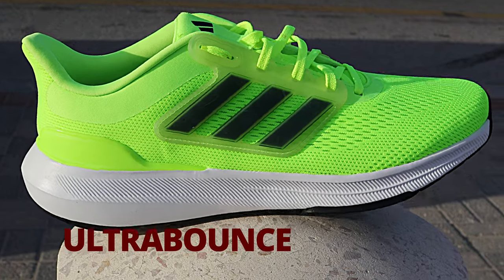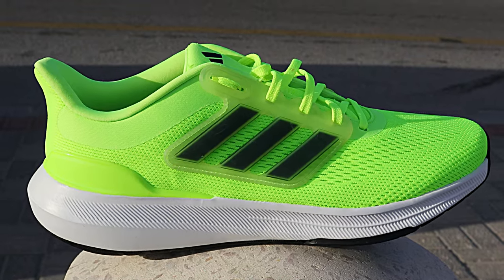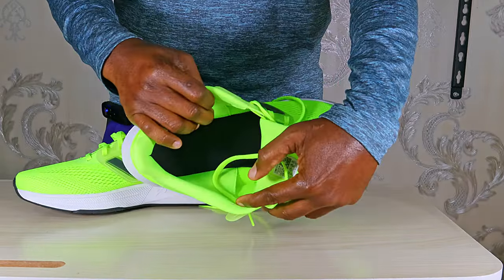The Ultra Bounce is a budget running shoe from Adidas. I picked this up from Namshi for 190 Saudi riyal, and that's approximately 50 US dollars. They are decently made, with nice materials and finishing.